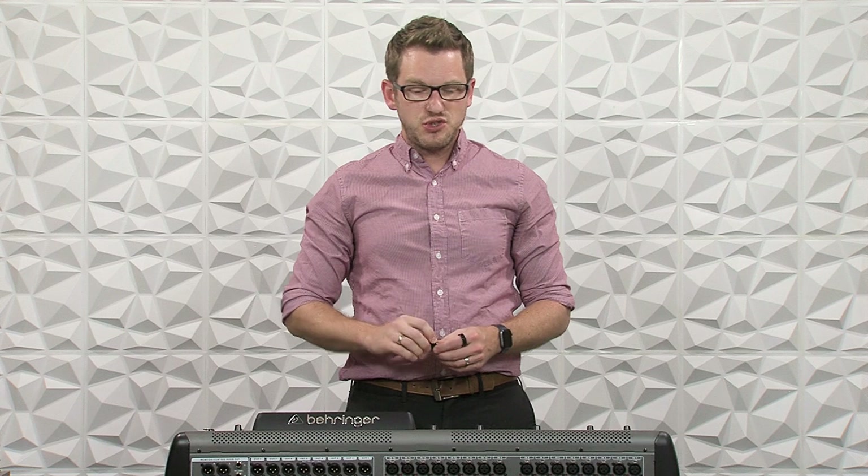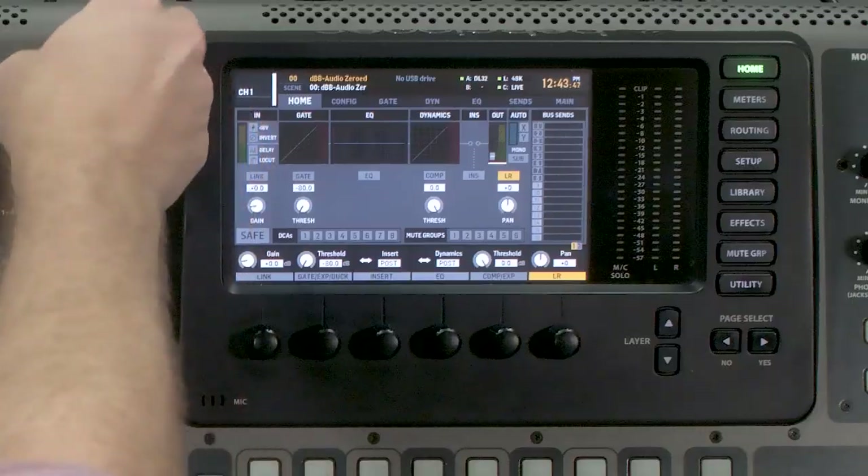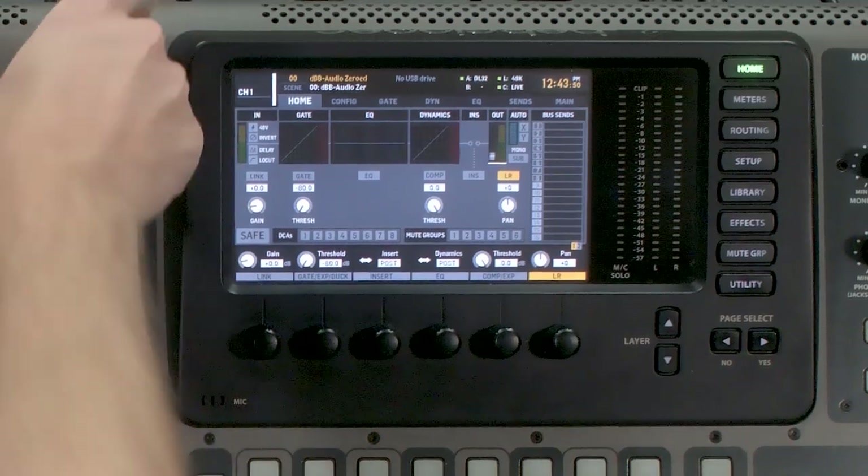Once we have that file on our USB drive, it's time to go ahead and plug this into our board. We just go ahead and plug it into the USB recorder section in the top portion of the board.